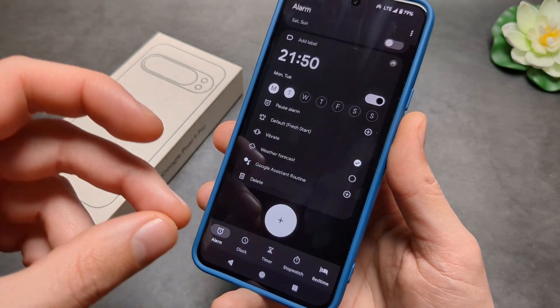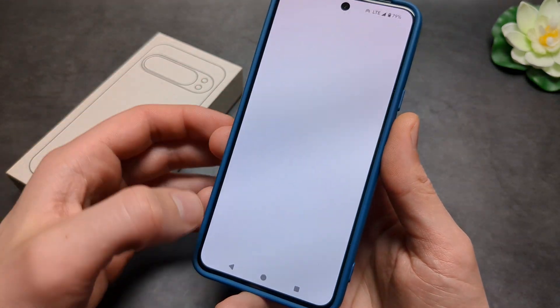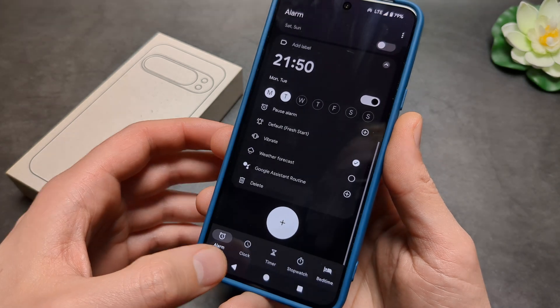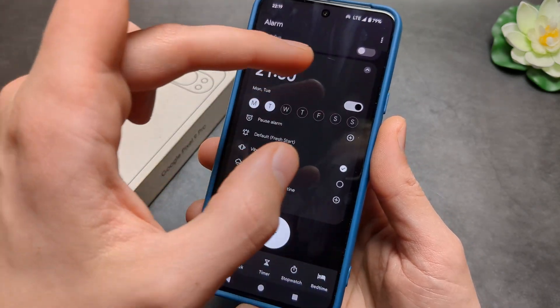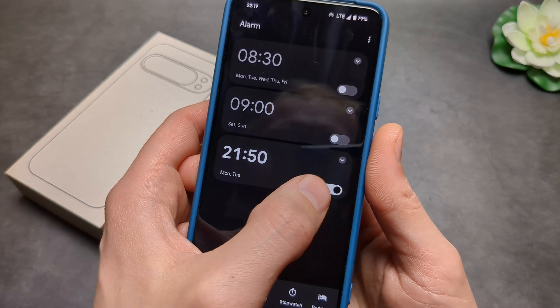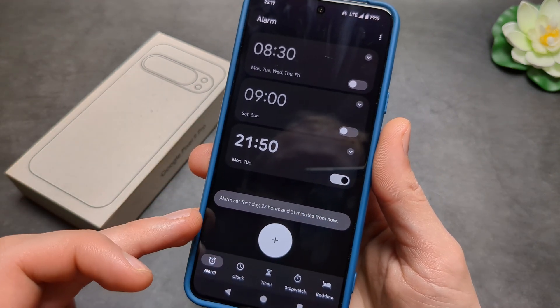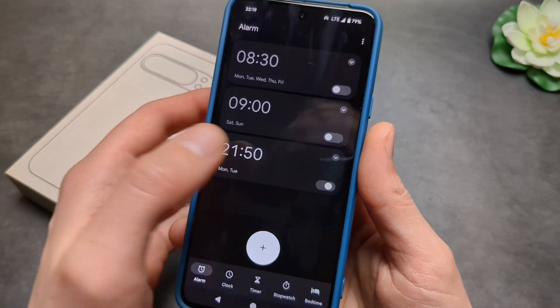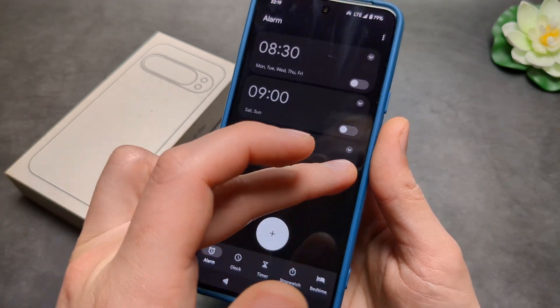We can also use Google Assistant to do any custom things as well, so if you want to set that up it can do pretty much anything for you. Make sure it's ticked to ensure it's enabled. To confirm it's enabled, you'll see a display showing after how long it will sound.